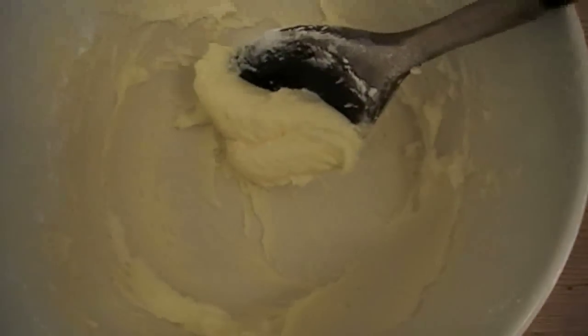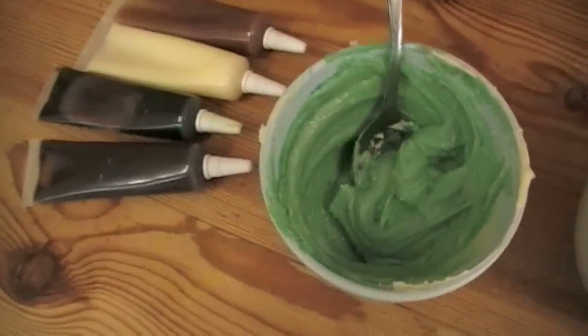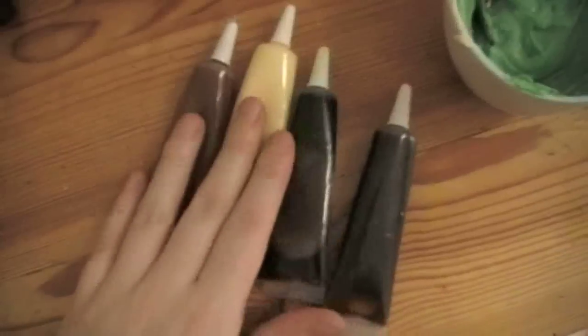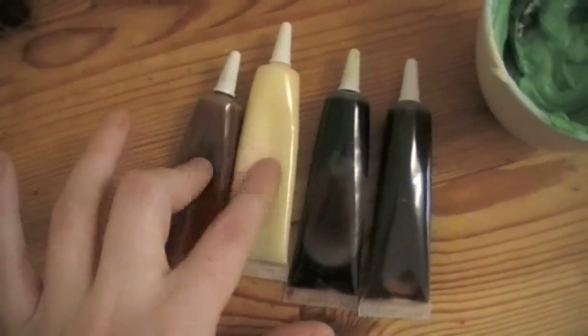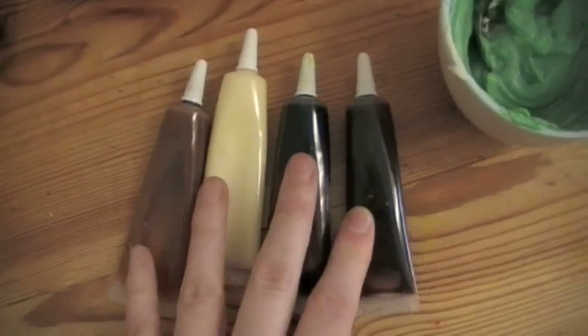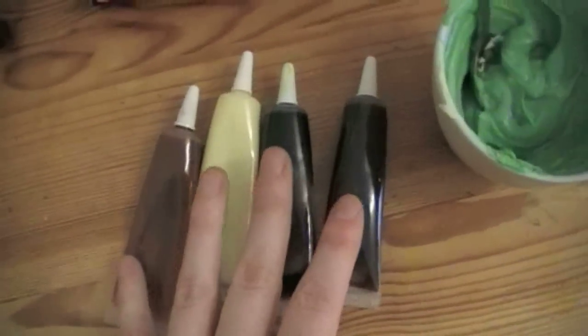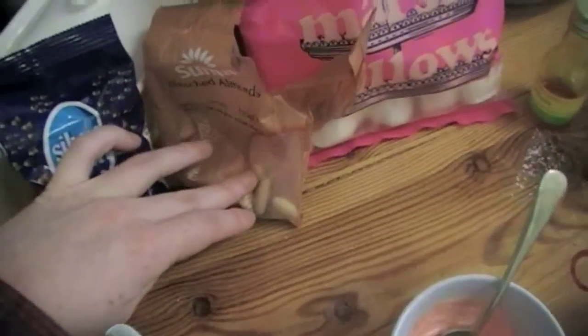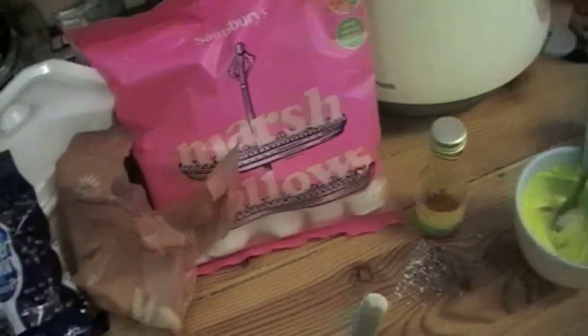We've got all the icing now. The plain icing without any colouring would be good for Meowth. I've got orange for Charmander, and colours for Pikachu, Squirtle, Jigglypuff and Bulbasaur. For decorating I've also got these tubes from Sainsbury's - caramel, white chocolate, dark chocolate and milk chocolate, which are good for drawing on faces. I've also got Smarties, milk chocolate chips, almonds and marshmallows for ears, noses and stuff.